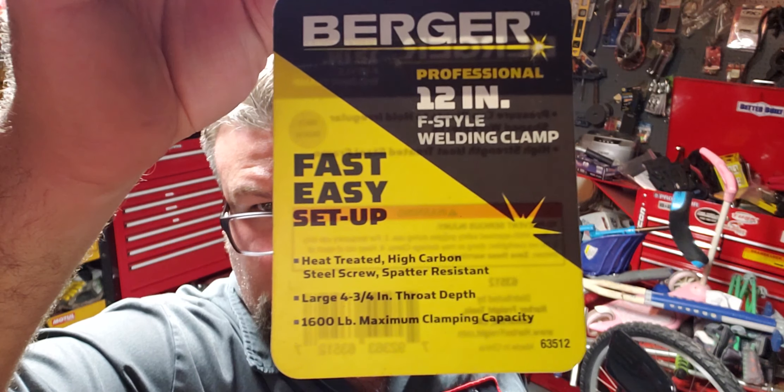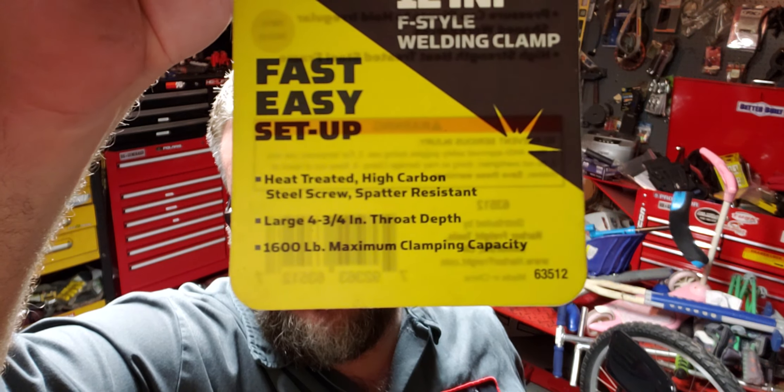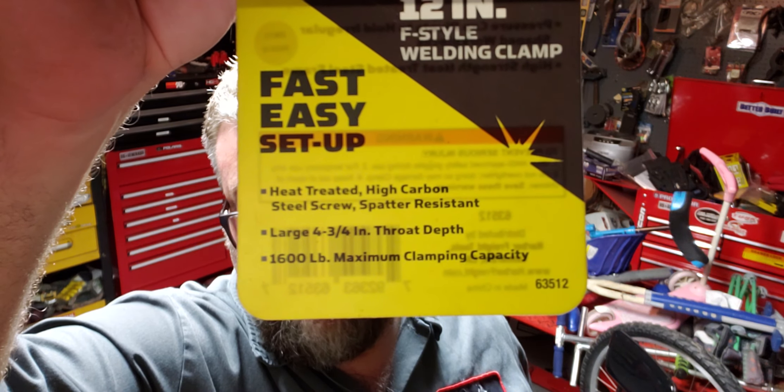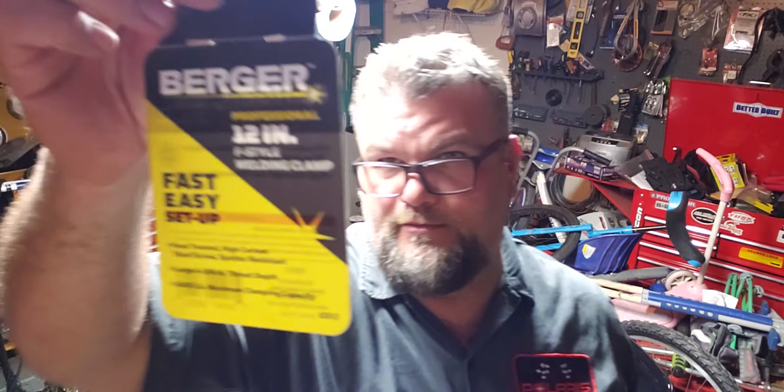What's up guys? It's Dennis here from Do It All Garage. Just wanted to go over a short list of five things that are must-haves from Harbor Freight.